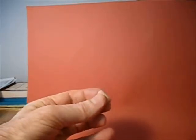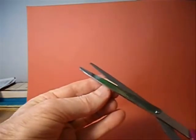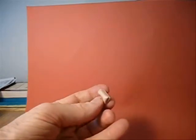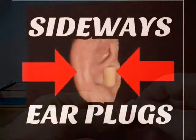If the earplug is just too wide to fit into your ear, what you can do is just shave a tiny little bit off of it with the scissors. This will flatten out here, and then this flat part goes inside the ear.